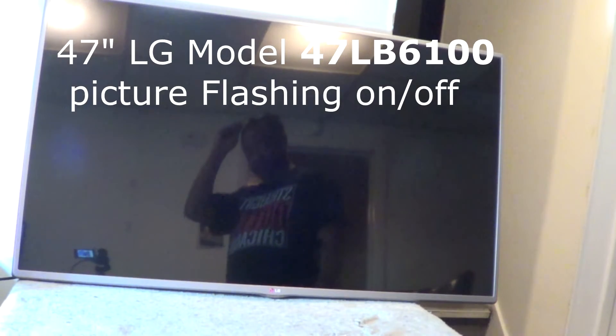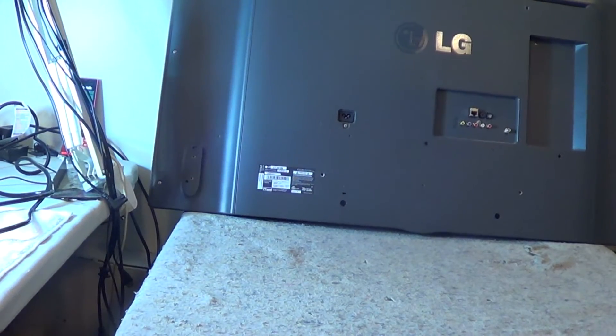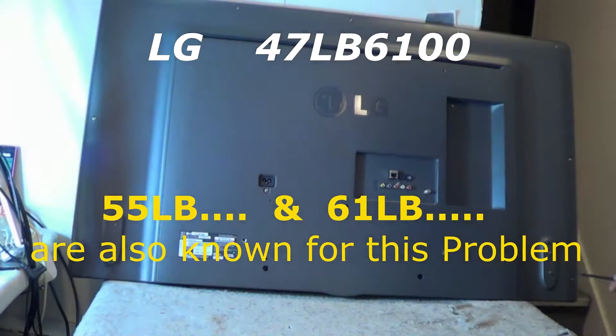We have this 47-inch LG TV, and as you can see, it's a common problem with these sets — the picture and/or the backlight is flashing on the screen. Just to verify, the model number is a 47LB6100. There's also a 55-inch 55LB series and a 60-inch LB series that pretty much does the same thing.